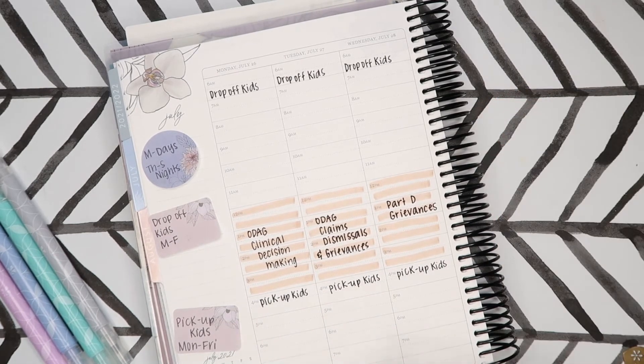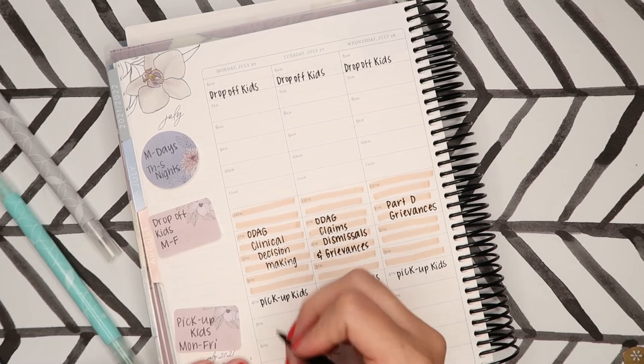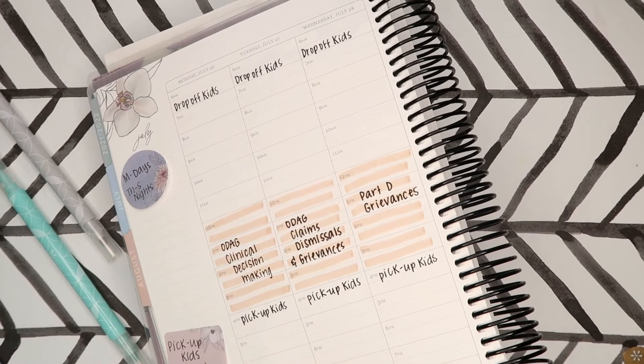Down here, I use gray for my husband. On Monday he works the day shift, so I'm just going to write 'days.' And then we'll flip it over — there's that.